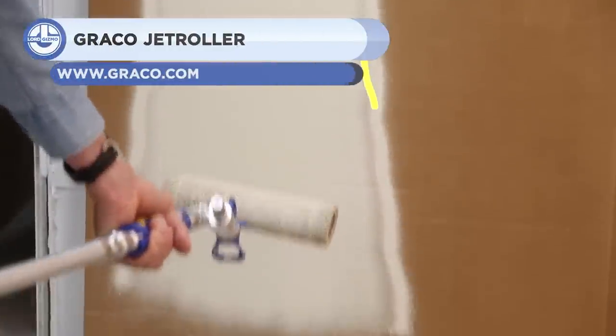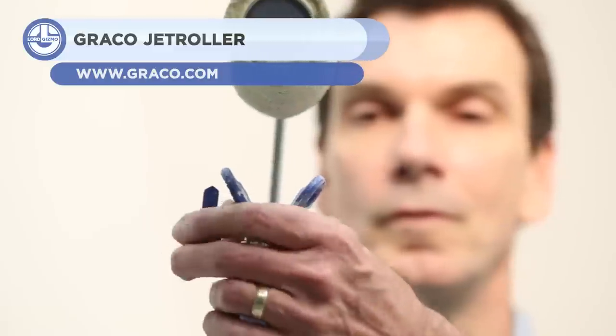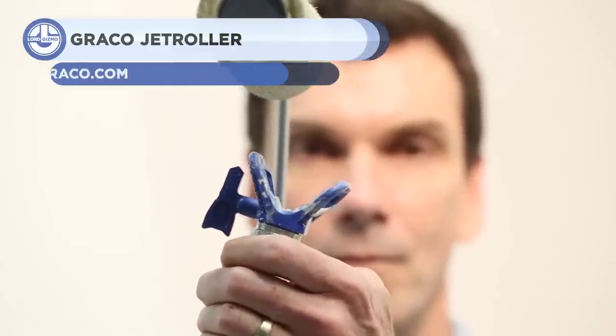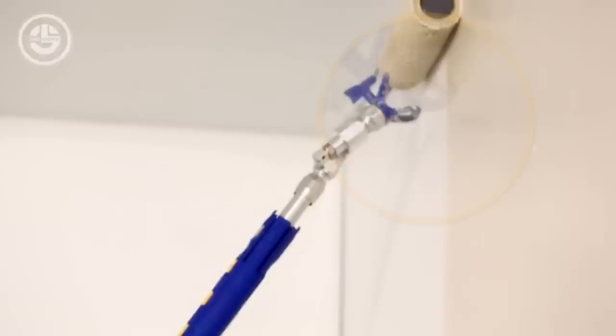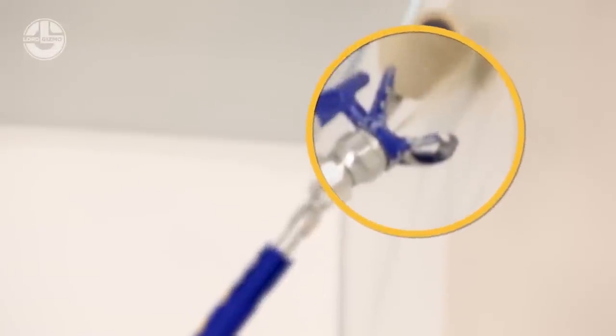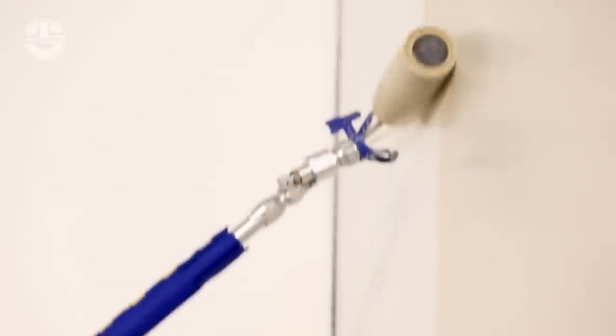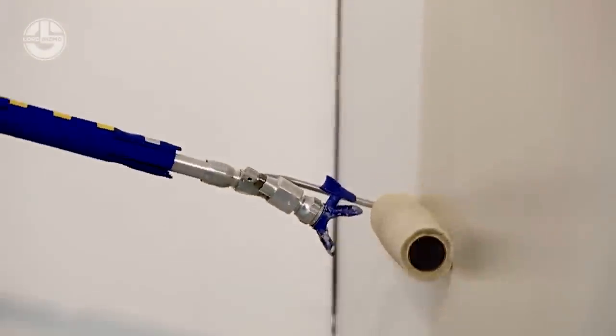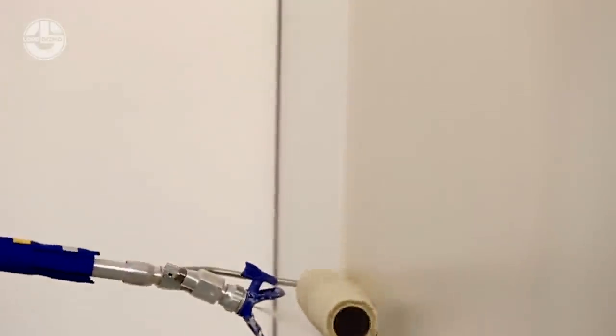Next, we have the Jet Roller, which is made for professional painters. It combines rolling and spraying into one action to minimize overspray and deliver a perfect finish with speed. This eliminates the need to lug heavy buckets with cumbersome paint screens and grids. As a result, work is able to be completed quicker and more efficiently.